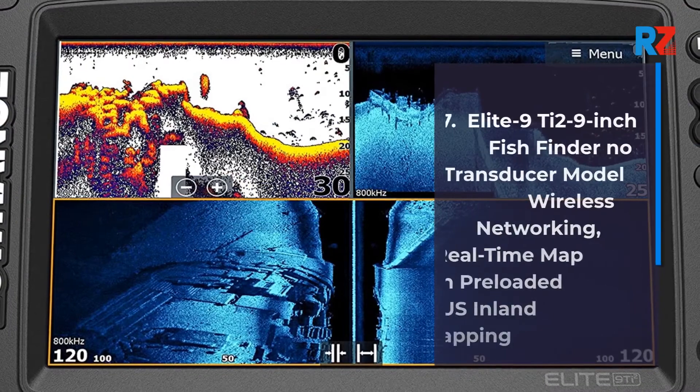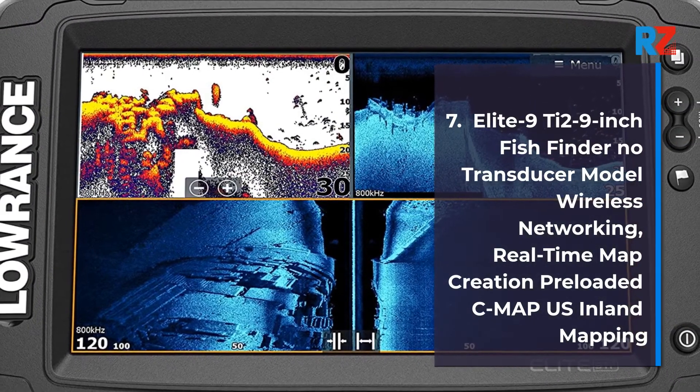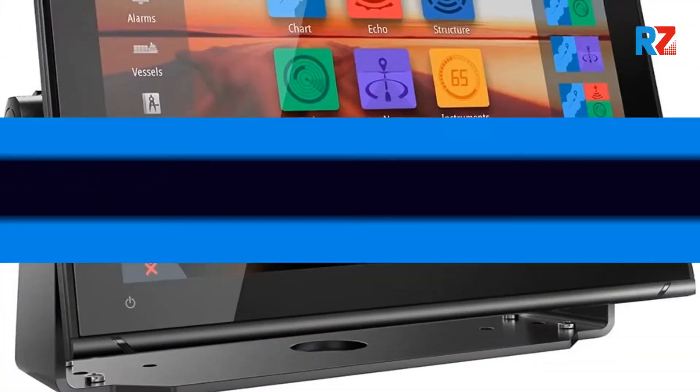7. Elite 9T2, 9-inch Fish Finder No Transducer Model, Wireless Networking, Real-Time Map Creation, Pre-Loaded C-Map U.S. Inland Mapping.